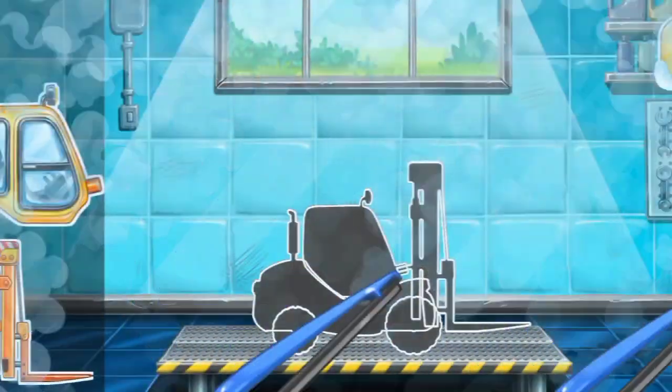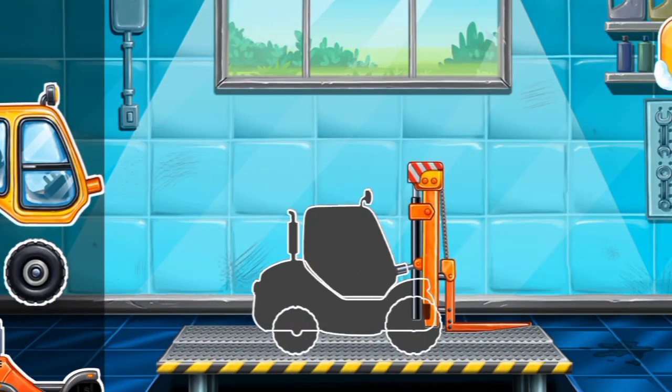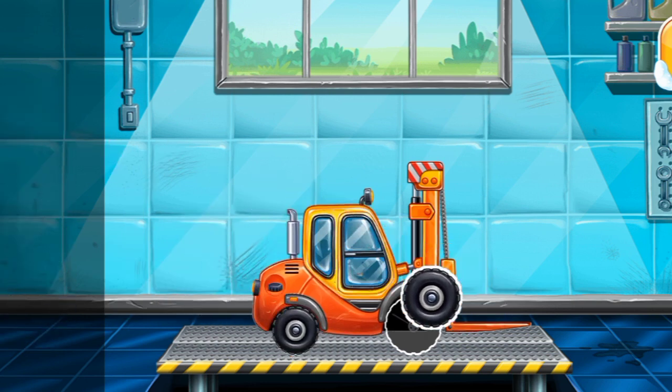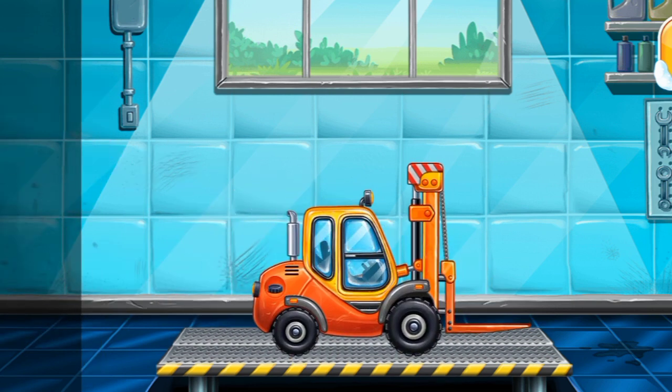We have to assemble the Mini Loader. Ready.